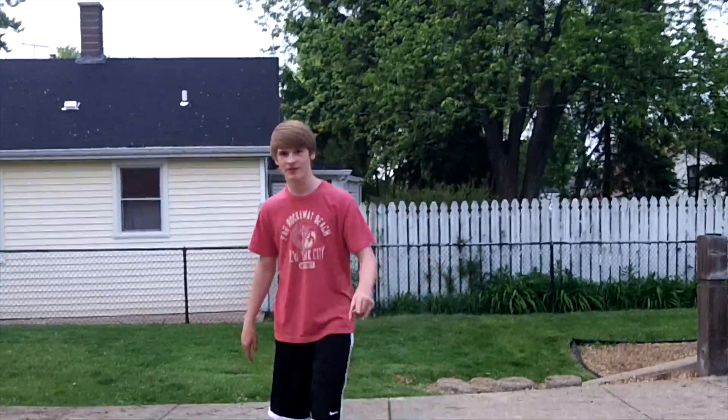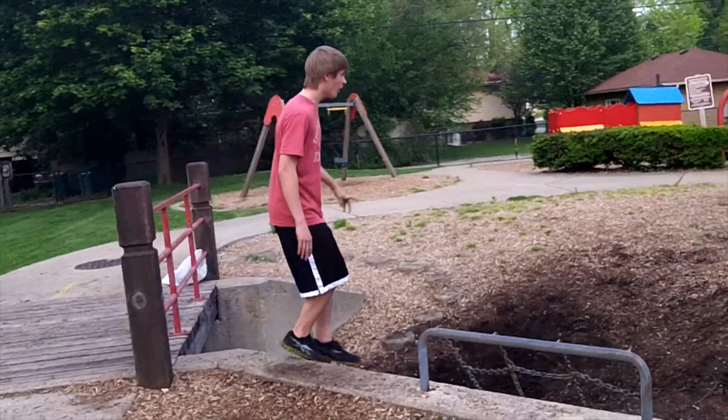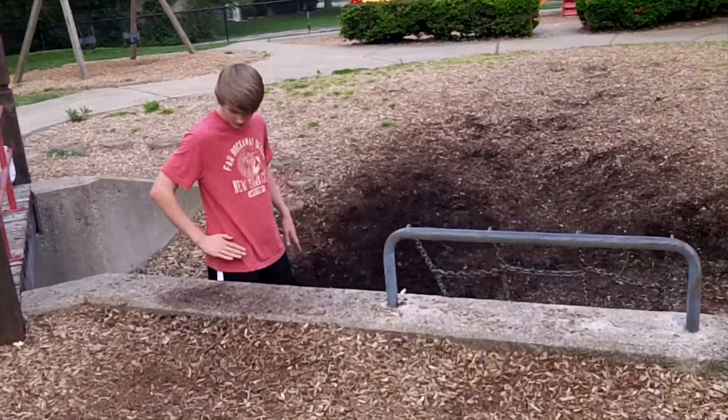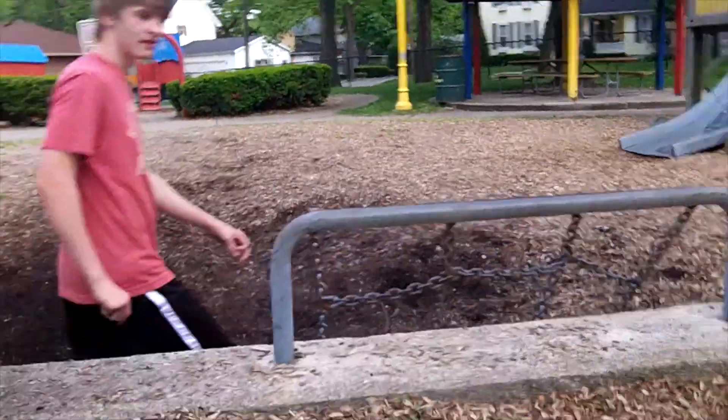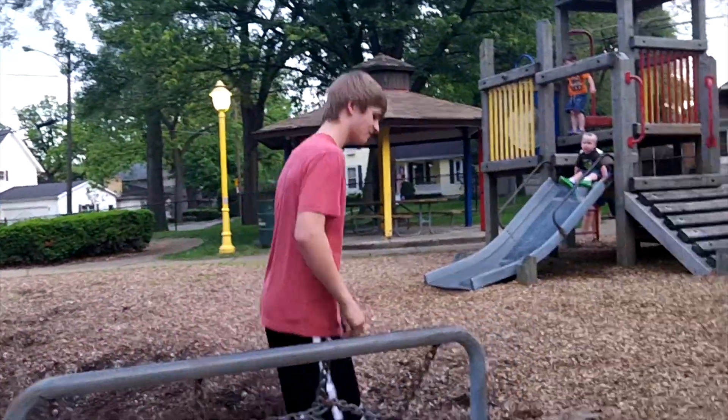First, you need to run up to the object — about waist high. Now, you're probably going to have a mental block when you do it the first time. It is a little scary, I must say, from experience.